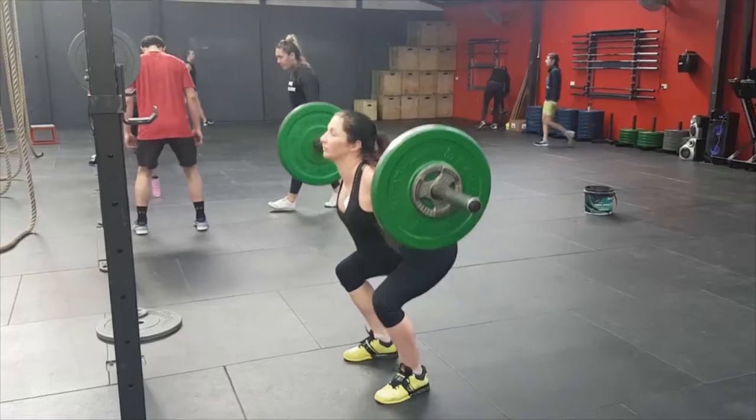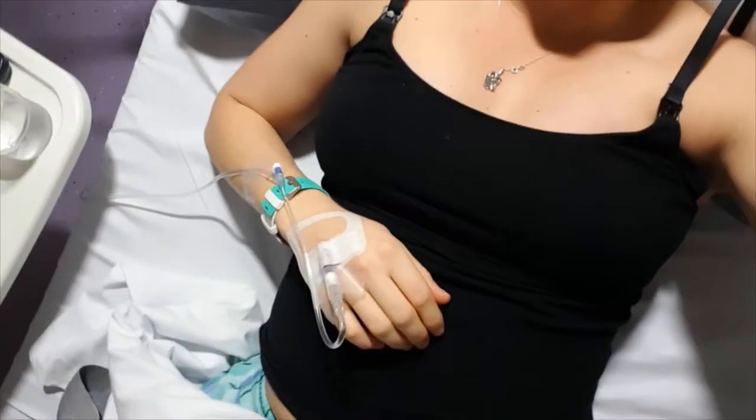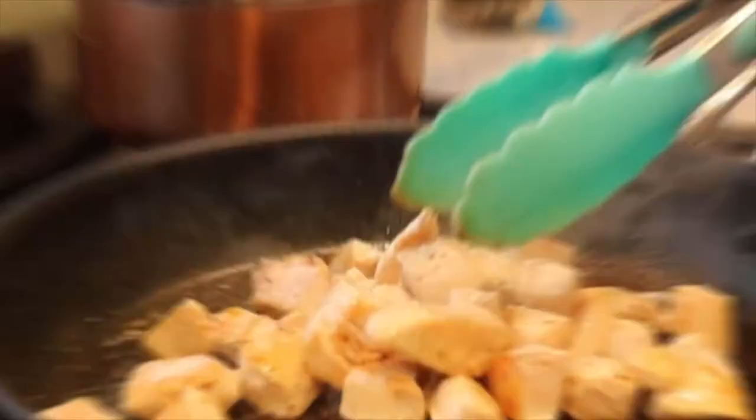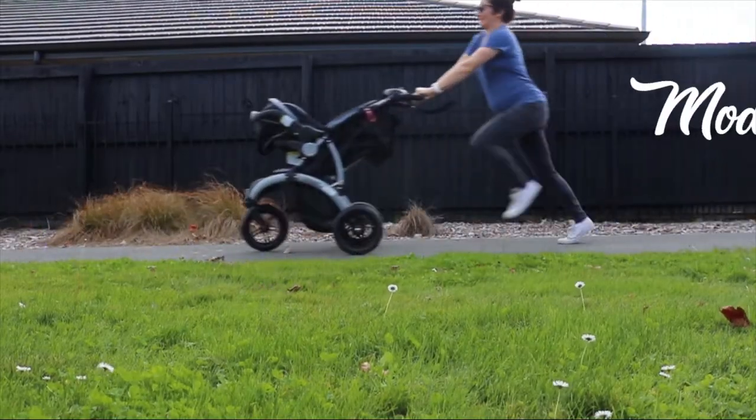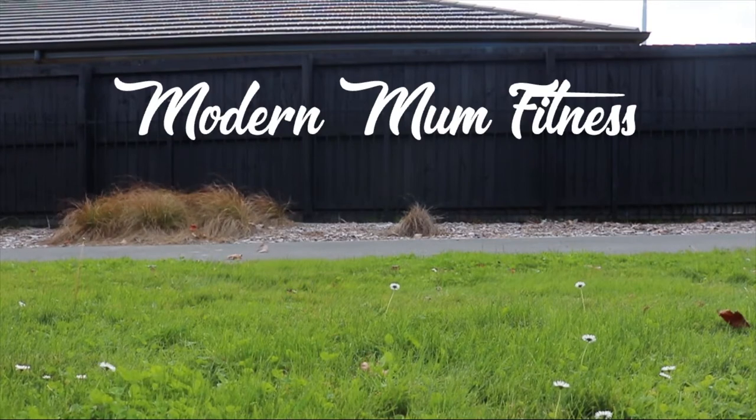Hey everyone, today I would like to talk a little bit about my Keep Cup. In my effort to reduce waste, I have bought myself a Keep Cup.